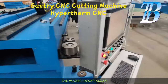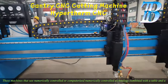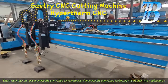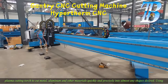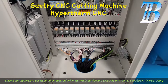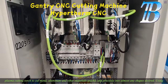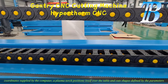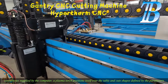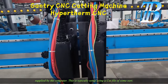CNC plasma cutting tables. These machines use numerically controlled or computerized numerically controlled technology combined with a table and a plasma cutting torch to cut metal, aluminum, and other materials quickly and precisely into almost any shapes desired, using coordinates supplied by the computer.